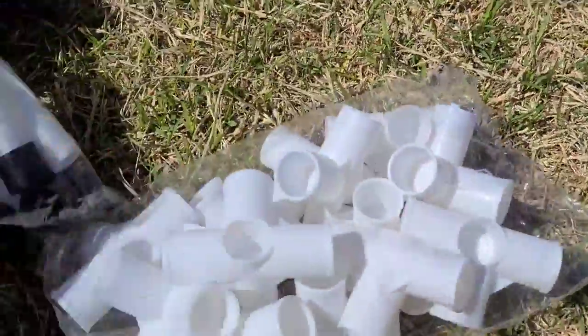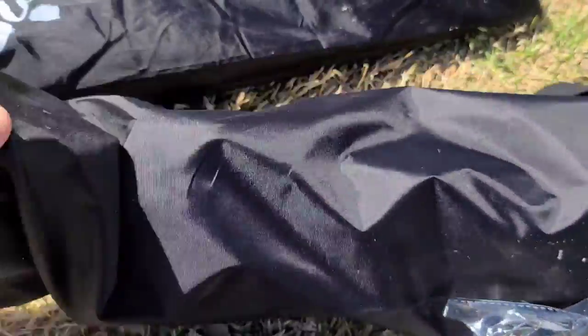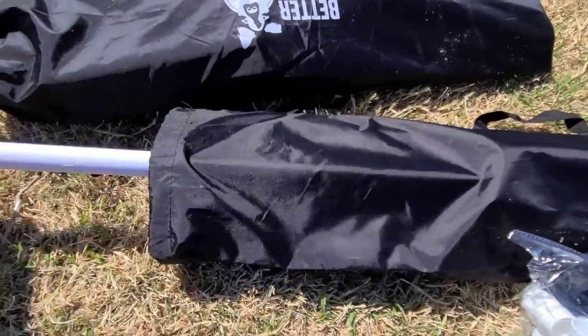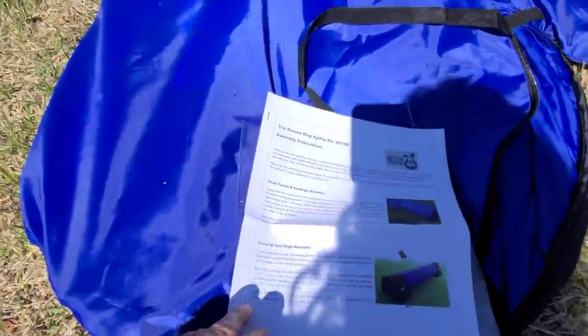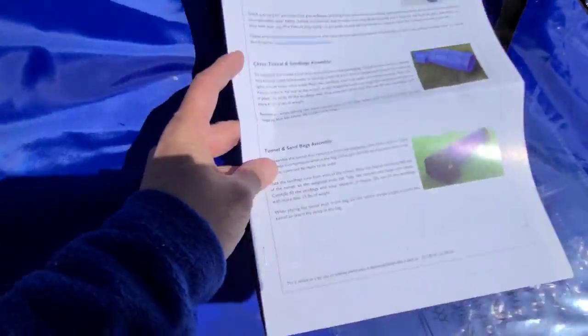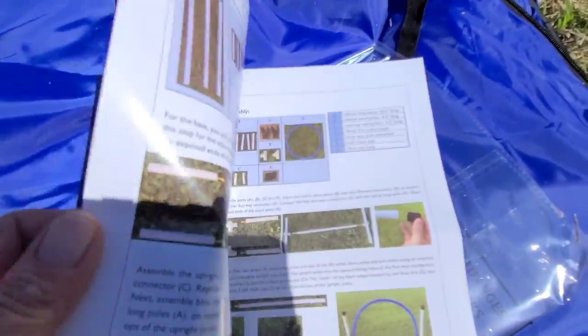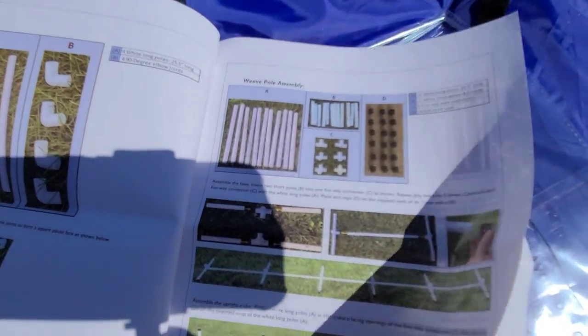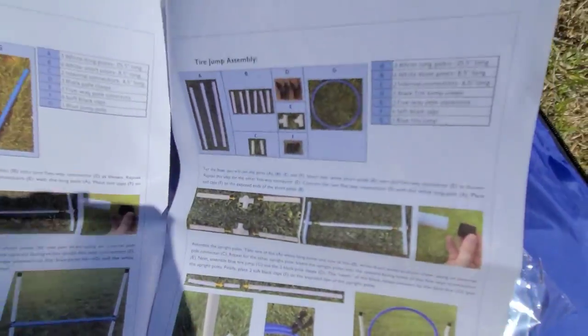Opening the box we find a whole bunch of connectors. Both these bags right here have PVC pipes cut to different lengths. And we found the directions. In one of the tunnel bags we've got the tunnel assembly instructions. It also has sandbags — which of course, because of shipping, there is no sand included. And we have the instructions for the pause box, the weave pole assembly, the jump assemblies, and the tire jump assembly.